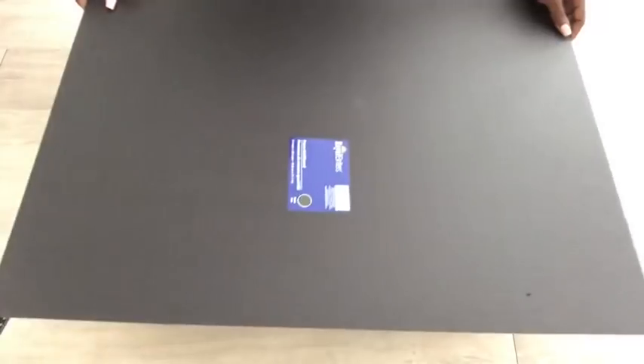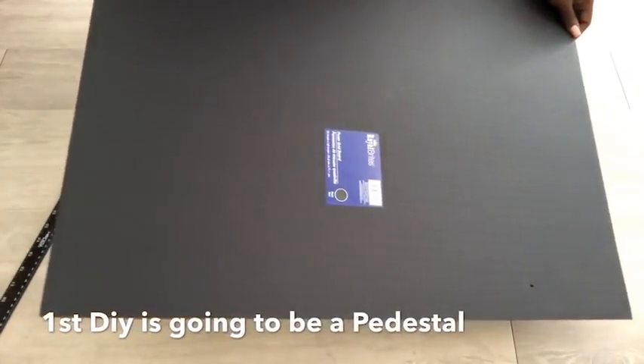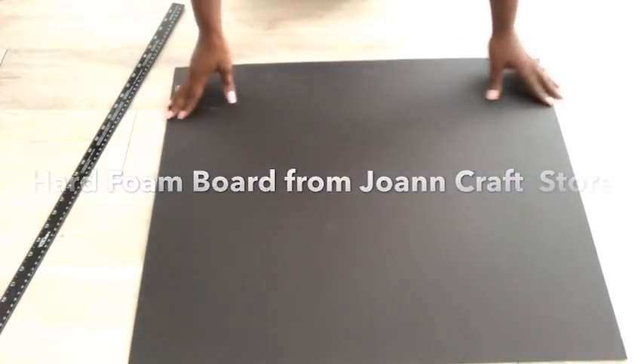Hey guys, YouTube Essentials here. I've been making two requested DIYs today and the first will be a pedestal table. What I'm using today is a hard foam board.